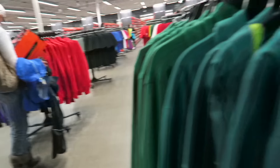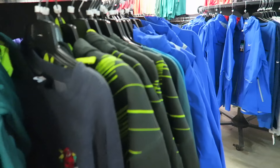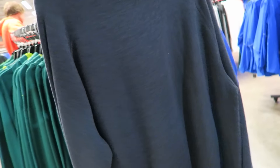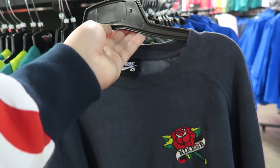I still like that sweater — just too much. How much is it now, maybe it got marked down. It got marked down — how much are you now? 15 cash! Should I cop? It's a large too. 15 cash — I'm going to think about it. You'll know at the end of the video.